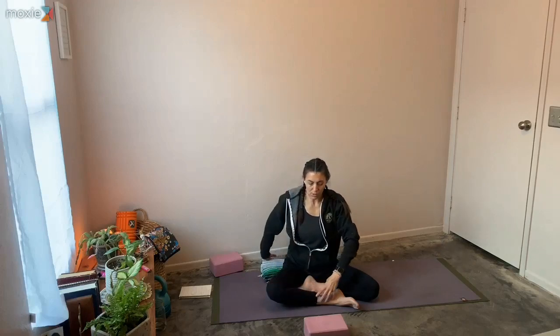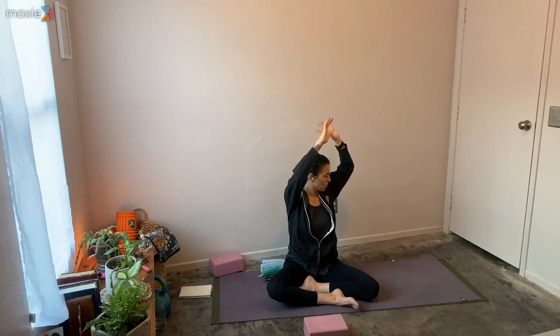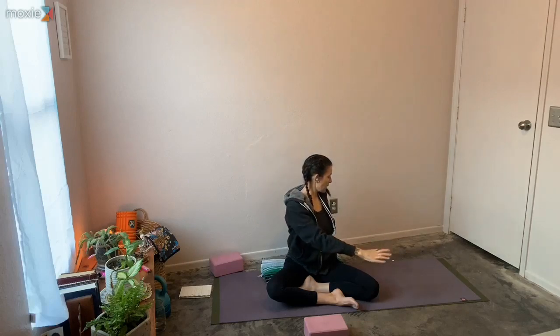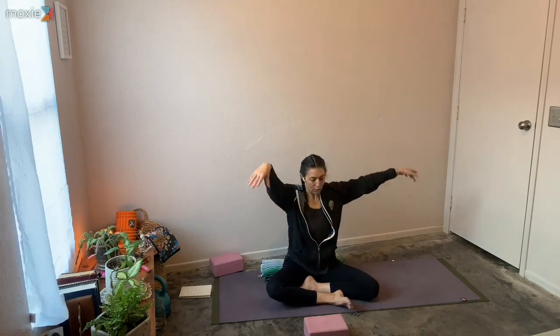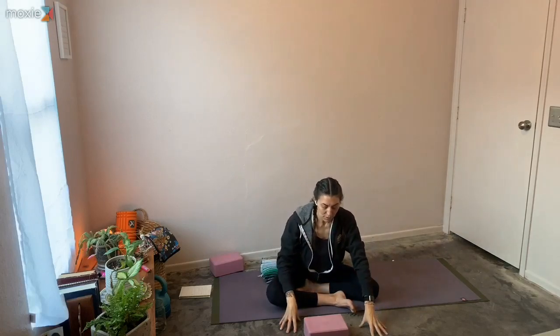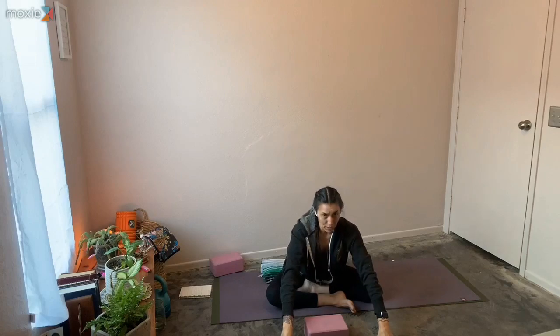Slowly unwind, come back to center. Inhale those arms up. As you exhale, twist now on that right shoulder. Left hand on top of the right knee. Take a pause to inhale along through the crown of the head. Exhale, maybe that twist gets a little bit deeper. Inhale, unwind, come back up to center. Exhale, bringing those hands out in front this time — forward folding over the opposite leg. Move nice and slow. Sometimes inhaling lets that inhale wave the spine long, then using the exhale to melt a little more.